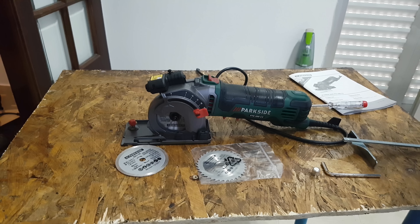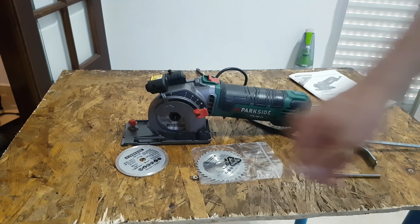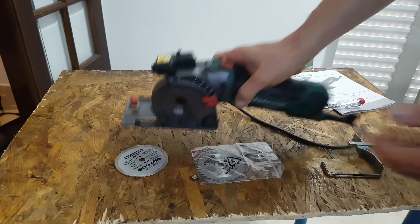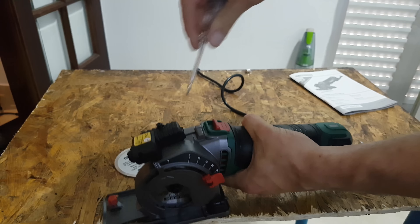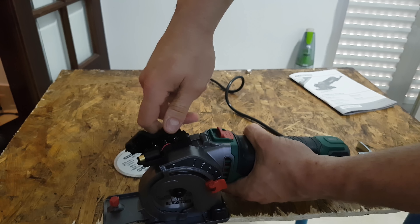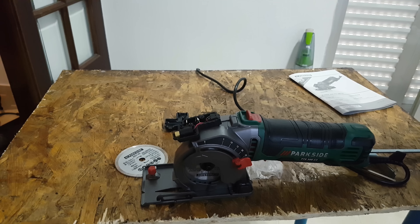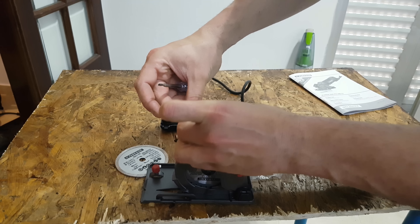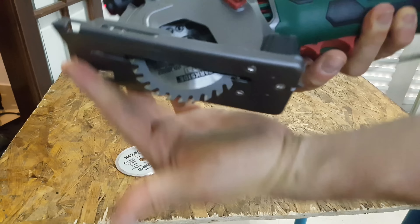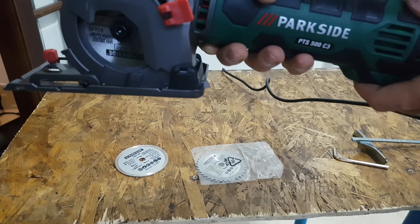Hello again guys, testing and reviewing this Parkside plunge saw model PTS 500 C3. First of all, we must install the batteries to power the laser guide. To do that, you must unscrew this screw here, reveal the plastic inside, and then install it. It locks. That planche — here is the on/off switch.